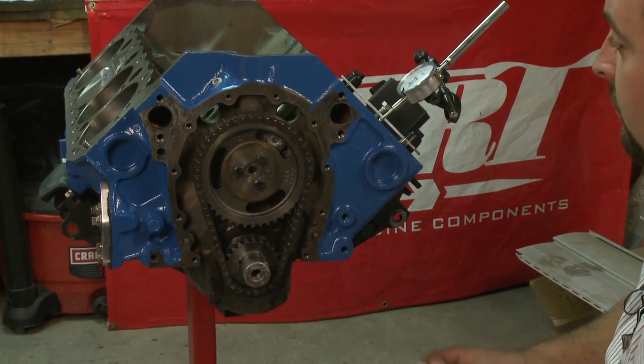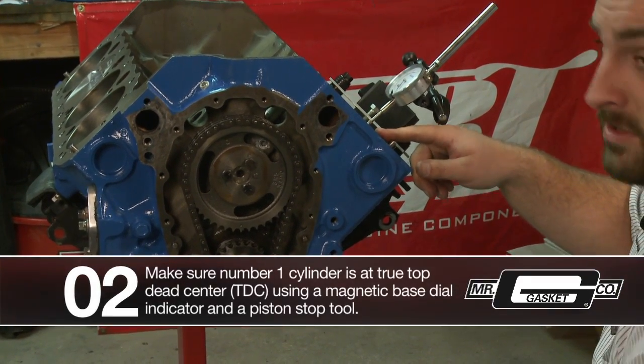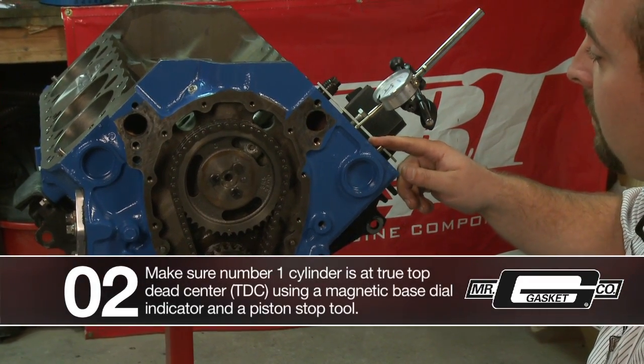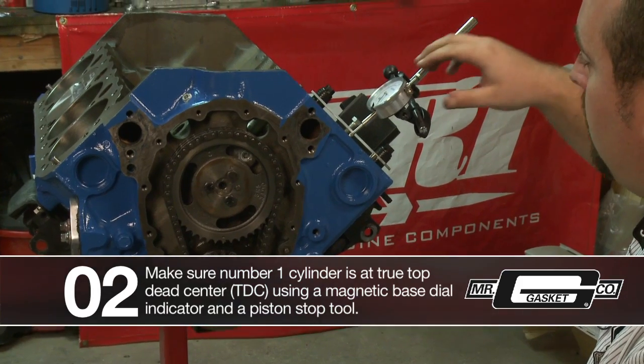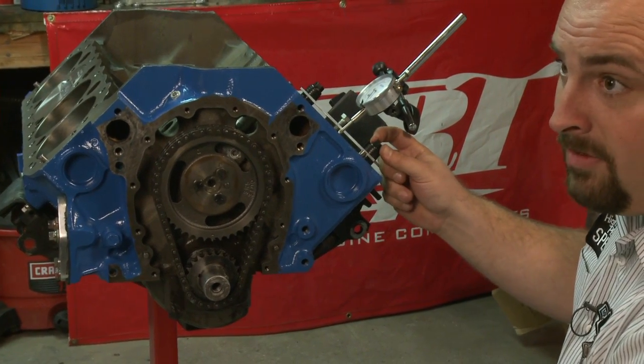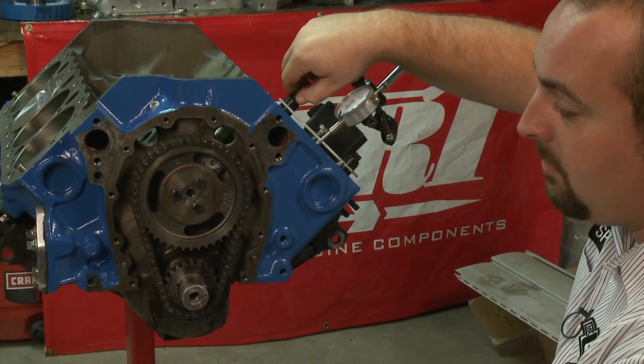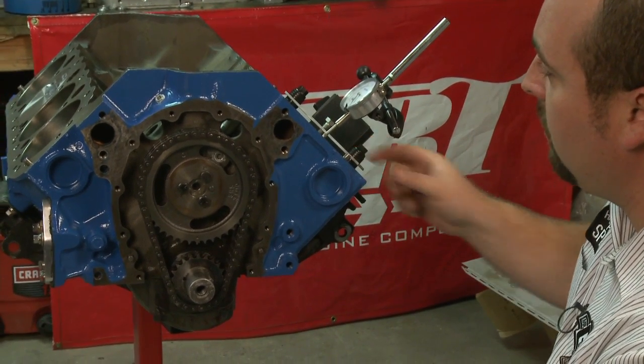What that also did for us is it showed us that we pulled number one cylinder up to true top dead center. We hooked up our dial indicator along with the piston stop, and that allowed us to find true top dead center, which will be crucial when you see we put the degree wheel on.